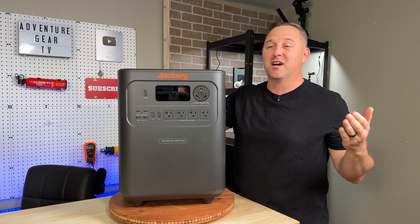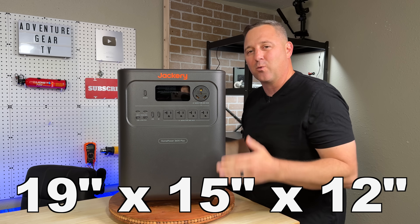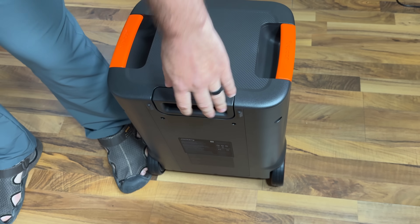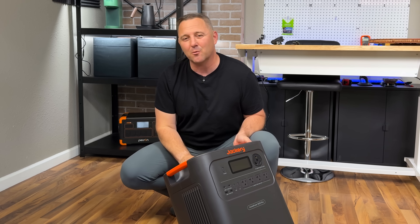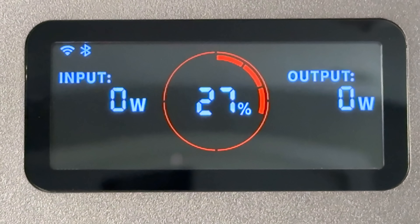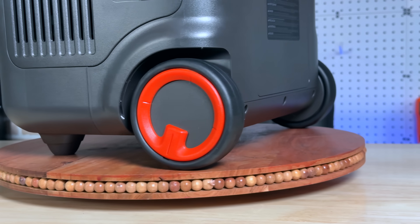First things first, this beast comes in at 77 pounds, so it's got some serious heft. The dimensions are roughly 19 inches tall, 15 inches wide, and 12 inches deep. The key to its design is a luggage-style handle and wheels, making that 77-pound weight manageable from the garage right into the kitchen — exactly where you'd need it in an outage. The Jackery's layout is very clean. Up front you've got a bright LCD giving you all critical information, below that a full selection of ports, and the build quality feels top notch. There's no flex or creaking in the chassis. This is clearly built to be a reliable appliance.